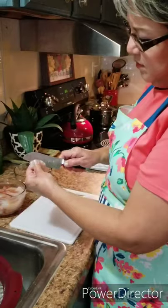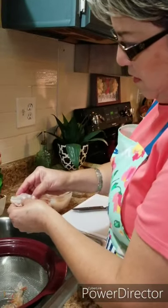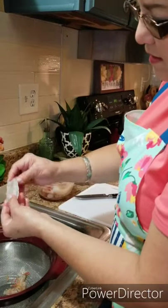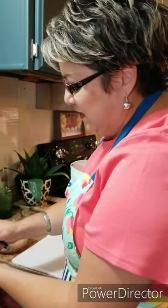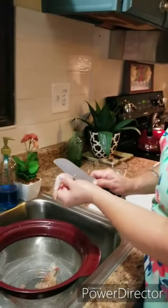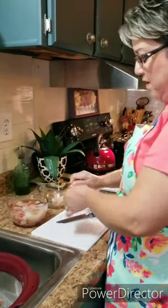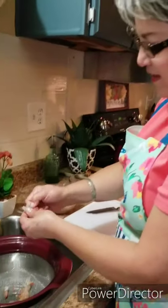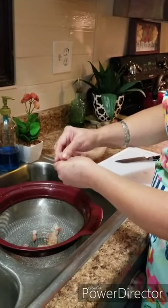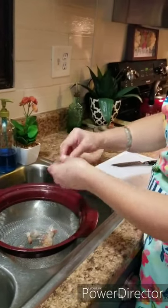I just make a little slit up here at the top like this, and sometimes the vein isn't there — nice and clean. These are beautiful shrimp that my Ron brought from the island. I couldn't believe it when he brought them because they were beautiful. They freeze really well too if you freeze them.